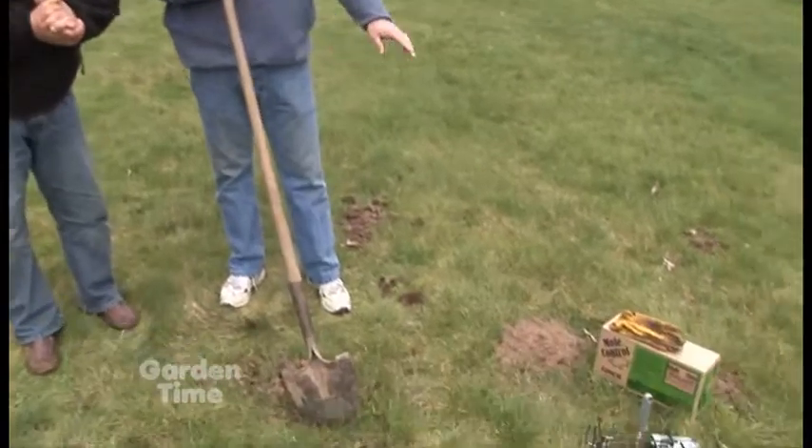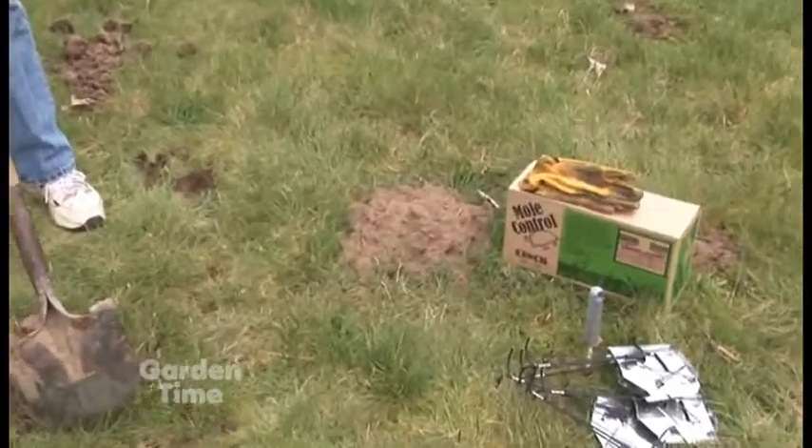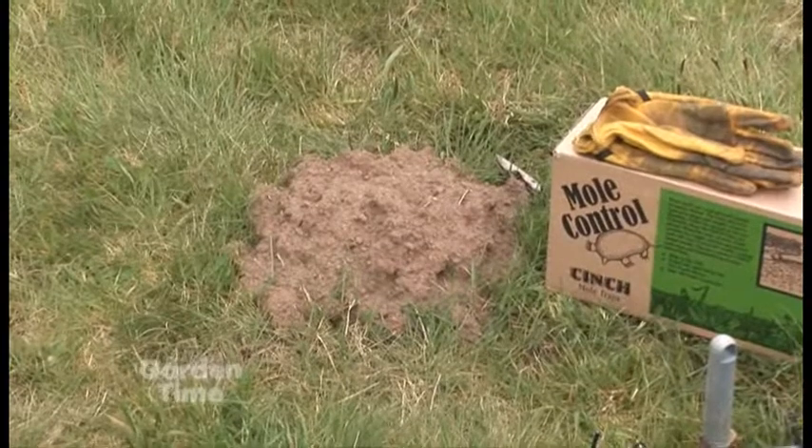What's the first step? The first step, William, is to find out what you've got — make sure you've got moles or gophers. And how do you tell that difference? The mole will have a perfect little mound, kind of like this one, and the gophers are a little more scattered out, so they'll be a little lower profile. And there'll be more of them.